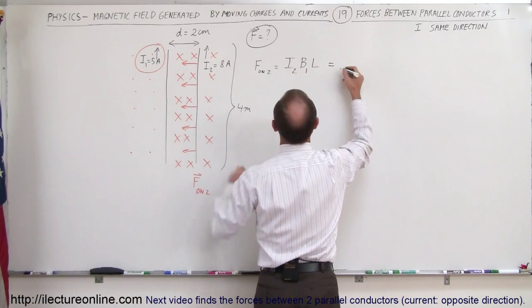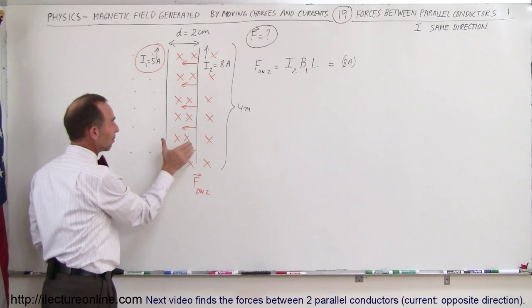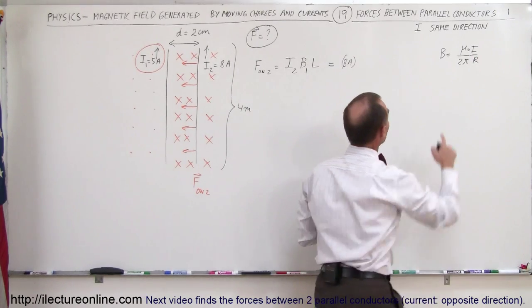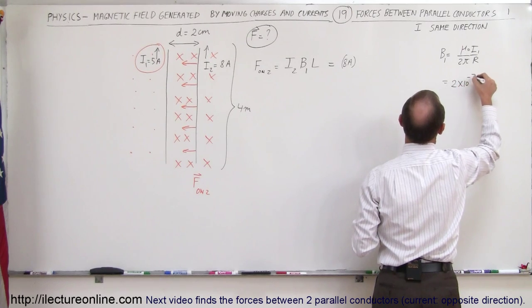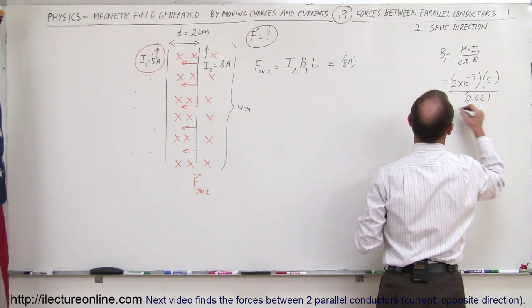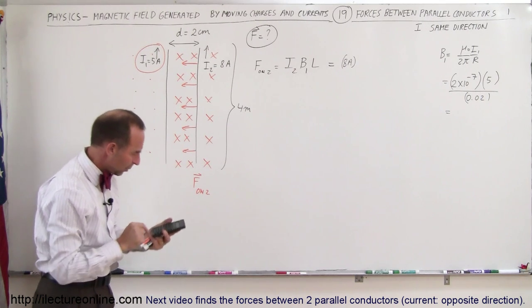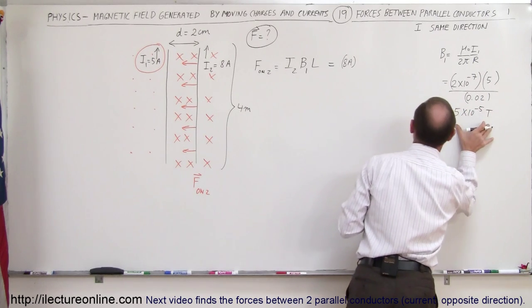The current for wire number 2 is 8 amps. But what is the B field caused by wire number 1? We need the equation: B = μ₀ / (2π) × I / r. In this case, the B field caused by wire number 1 equals μ₀ / (2π), which is 2 × 10⁻⁷, times I₁ = 5 amps, divided by the distance of 0.02 meters. That gives 5 × 10⁻⁵ Teslas — not newtons — because it's a B field.